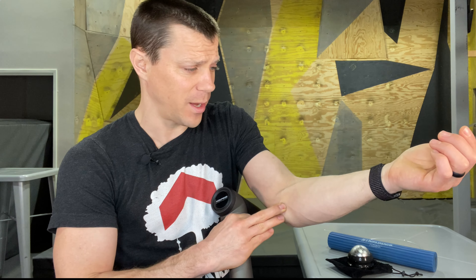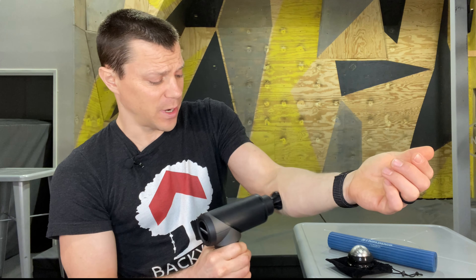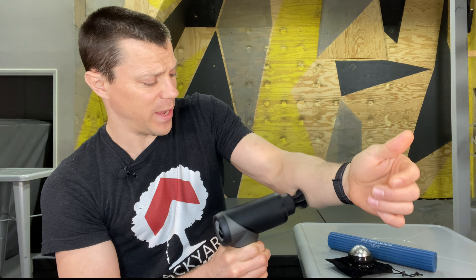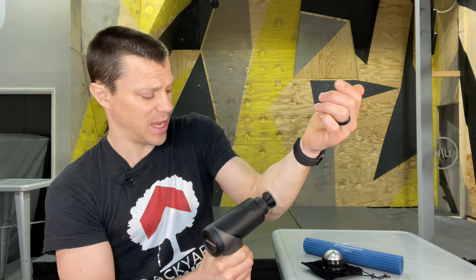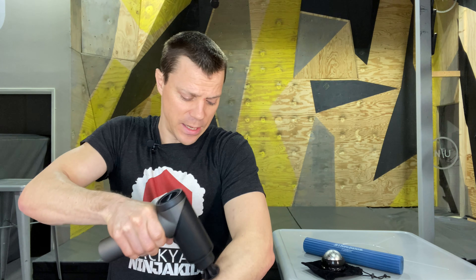First things first, you want to hit the spot right inside the elbow — that's right where the muscle fibers and tendons start to attach. You're going to hit right in that joint, go back and forth. You're going to feel a little pain, especially if it's tender, but just keep at it. I do it for about 20 seconds at a time, and then I go to the other side. Hit the outside of the forearm, then hit the outside and the inside.